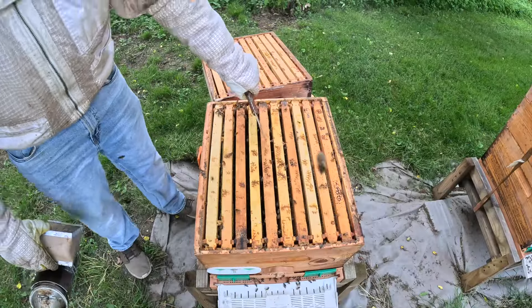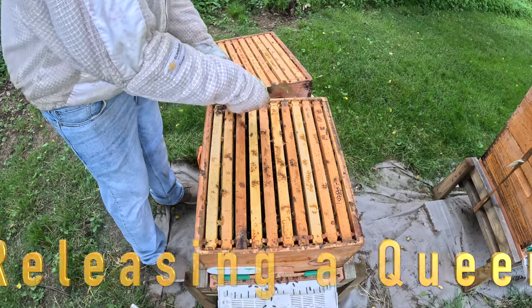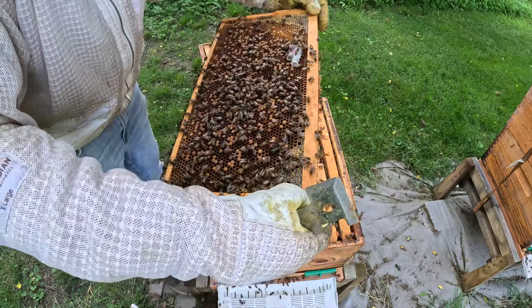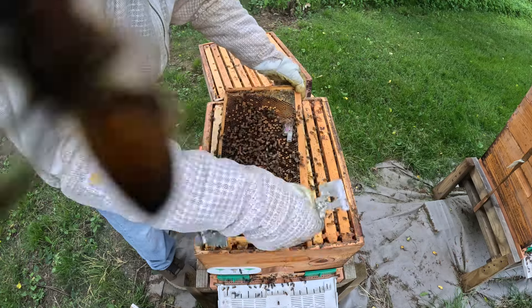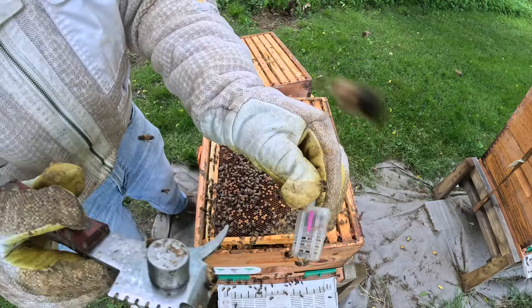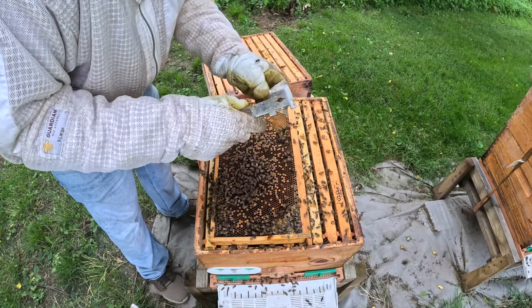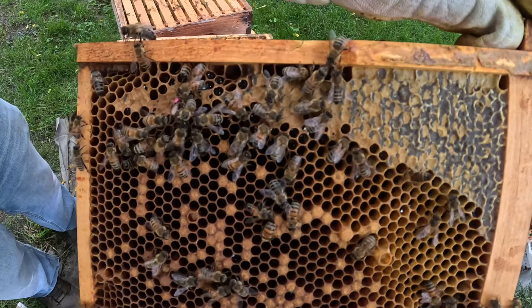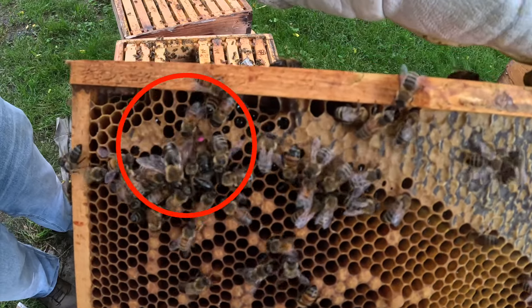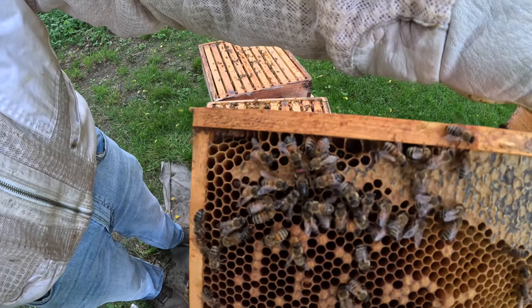I see my cage right here, so I'm going to start on this frame. The queen is still in the cage — she's in there, she's crawling around. This is going to be a direct release. There she is — I released her. You can see the bees on her, and the first thing she did was go over to a honey cell and start feeding.